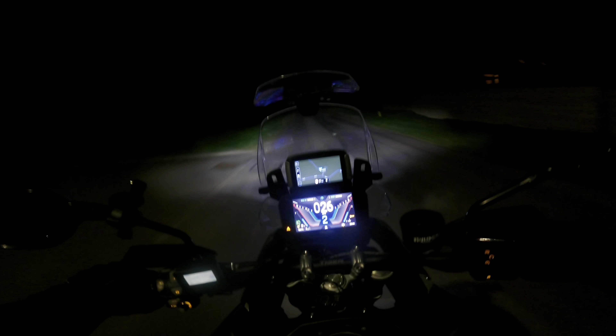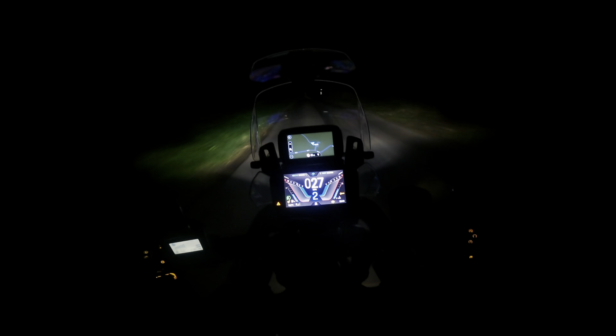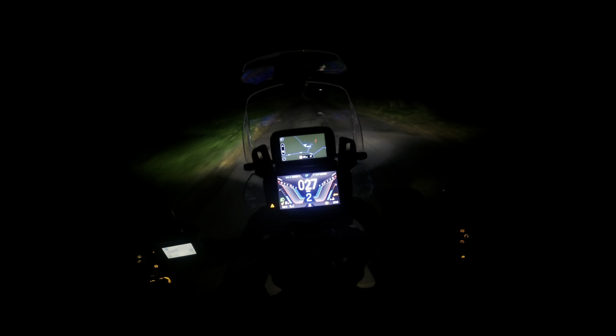If you want to flash someone with your main beam on, you have to press the flasher twice. There's no quick flash - it's either on or off. There's no button for a quick flash, so you have to bear that in mind when you're riding at night. I've been caught out a couple of times and left the full beam on.